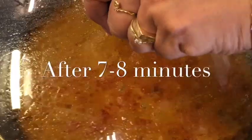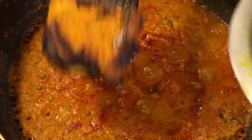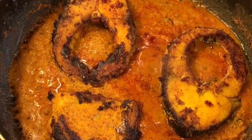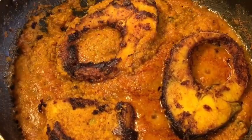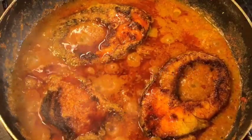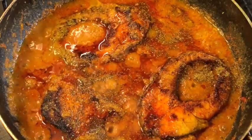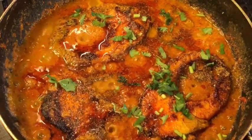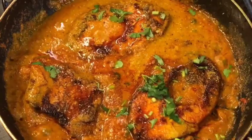They have been simmering for seven to eight minutes now, so at this stage add the fried fish. Mix it very gently and let them cook again. They have been cooking for another five to six minutes now, so it is almost done. At this stage add a little bit of garam masala powder and chopped dhania patta that means chopped coriander leaves. Now mix it very gently and you're done.